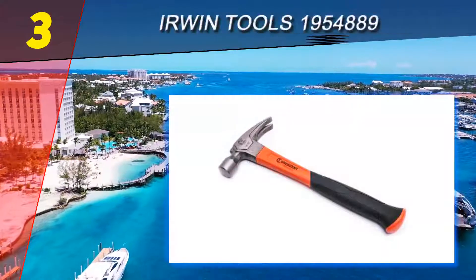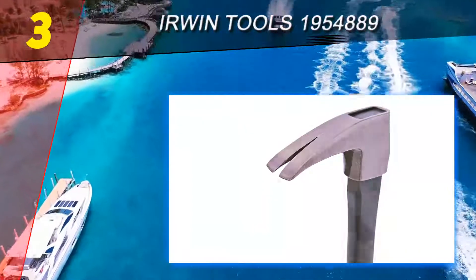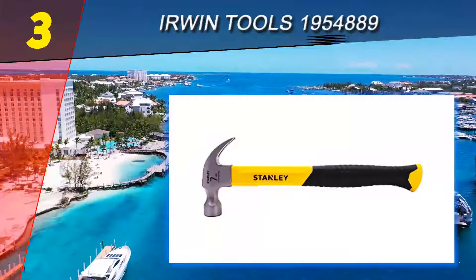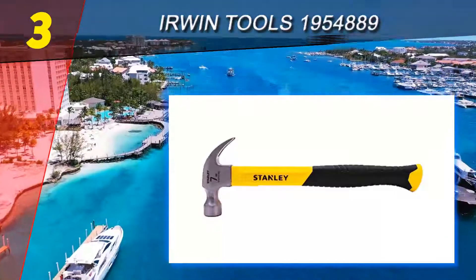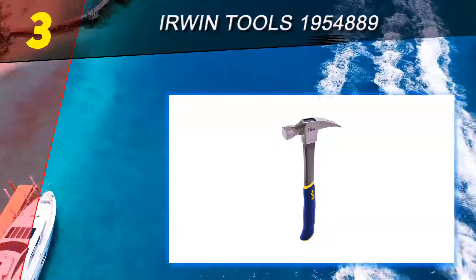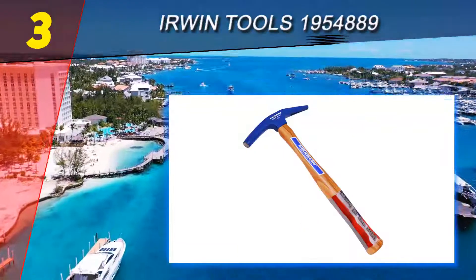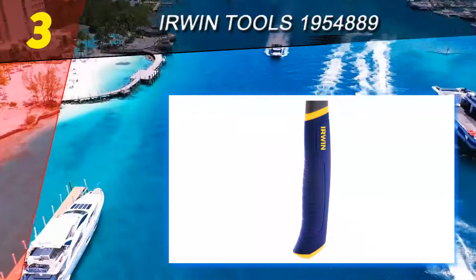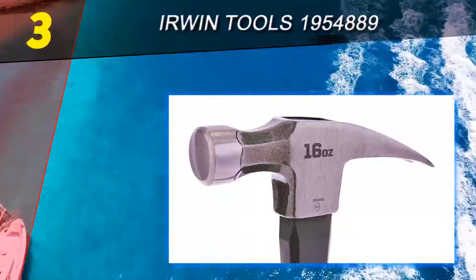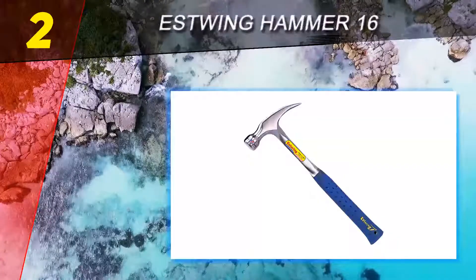Halfway through our list at number 3: the Irwin Tools hammer, item number 1954889. This Irwin Tools hammer is something first-time homeowners might want to look at — there are toy hammers that cost more than this, making it a great option for tighter budgets. In addition to being affordable, it features a padded grip for comfort and a reliable 16-ounce all-purpose head. However, the metal is somewhat fragile and susceptible to vibration, which may be problematic for long-term use.